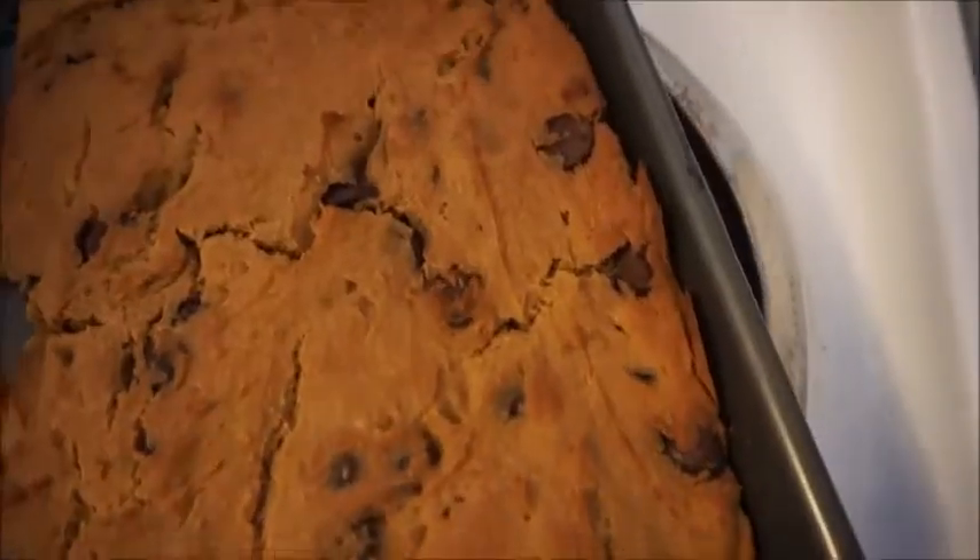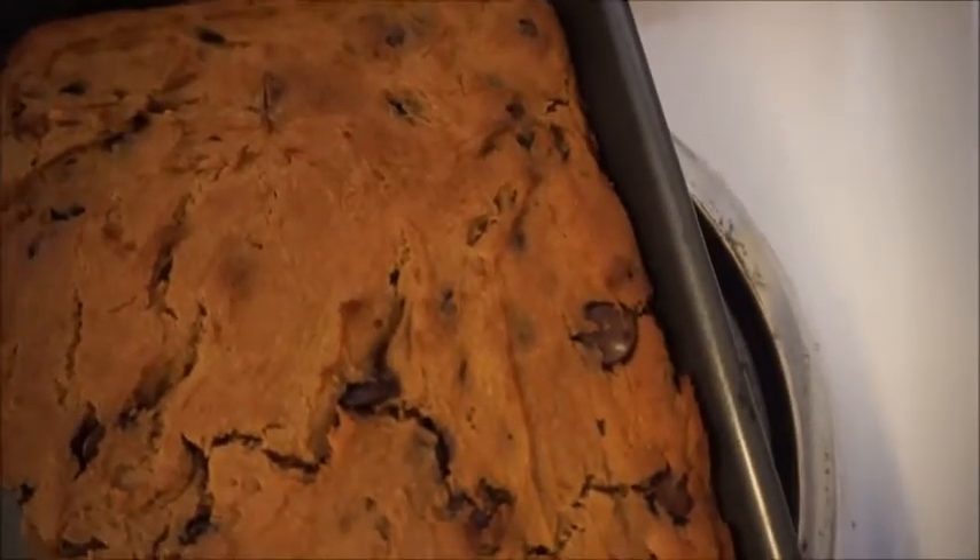Look at these bad boys — wow, how good does that look? So as you can see, I just pulled them out of the oven. I'm going to let them cool a little bit, then cut them and try them. They look delicious. It only took 20 minutes, so the time may vary depending on your oven and which ingredients you use. But for me: 350 degrees, 20 minutes — good to go.